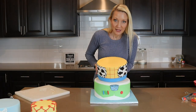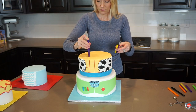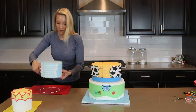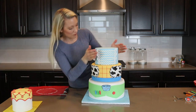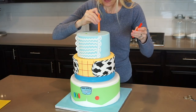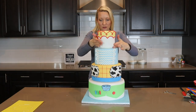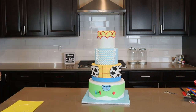Next, I'm very carefully adding my Woody tier and more straws for dowels. And finally, my Jessie tier goes on the top. You will also need a central dowel that will pierce through all of the tiers and into the cake drum — I didn't do this because my cake is not moving from this spot.